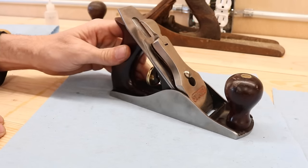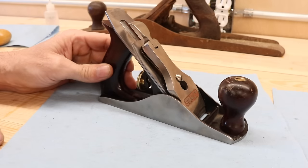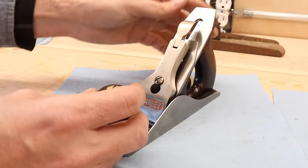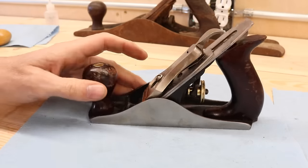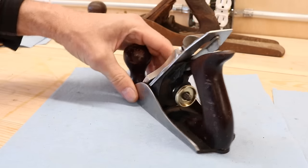I guess we'll have one more part — we'll take it back apart, smooth the sole, do the iron, and then do a test. I'll show you how I was taught to set it up because I go by what I learned from Paul Sellers. My wife bought his books for me and that's my guide to all these things. I like his approach. But isn't that beautiful?